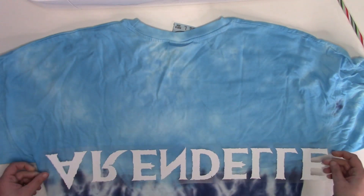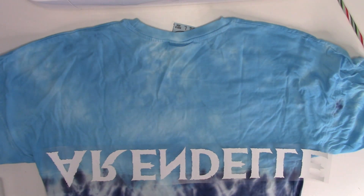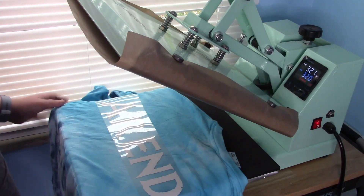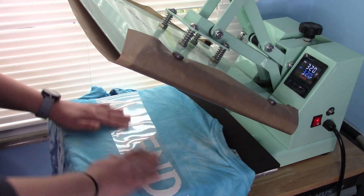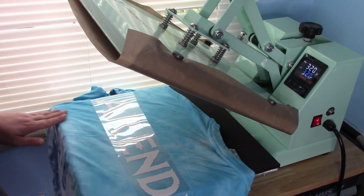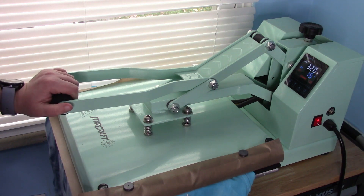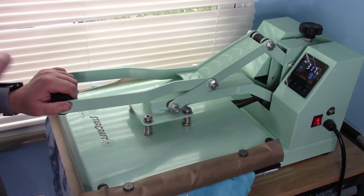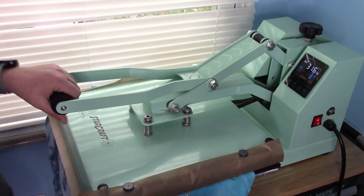These press at 320 degrees with medium pressure for about 15 seconds and they are cold peel. So I'll get the heat press set up — I have the timer on and I took my pressing pillow off to have as much space as possible for this large item. We do have the seam off the edge of the mat where possible. We're going to press this with medium pressure for about 15 seconds. We'll have to do this in two presses to get the 'ELLE' section. Once it counts down, pull it up and we'll move it over and press again.